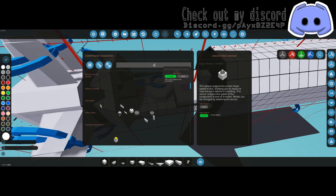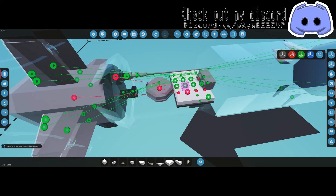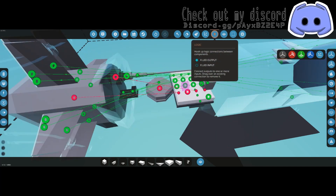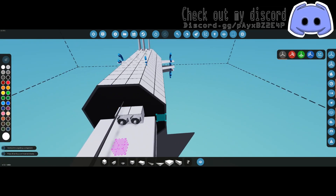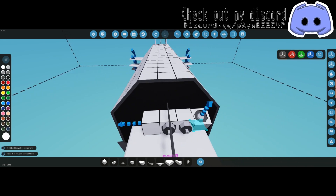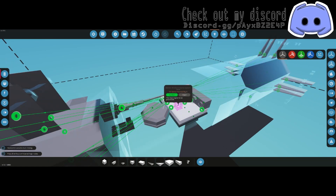Next up is the altimeter — turn symmetry mode off and slap it anywhere. Then we have a tilt sensor pointed right, so put that over here pointed to the right. We're also going to have one pointing forward. So add both of those: tilt sensor pointed right, and tilt sensor pointed forward.